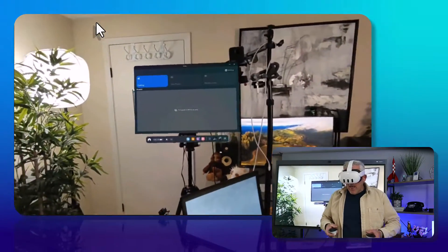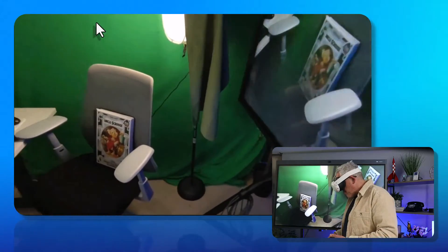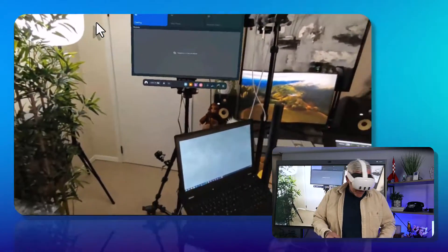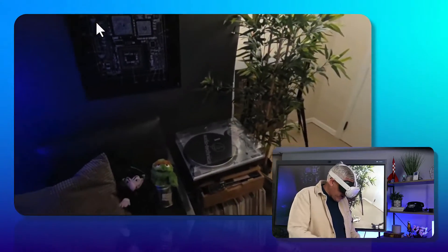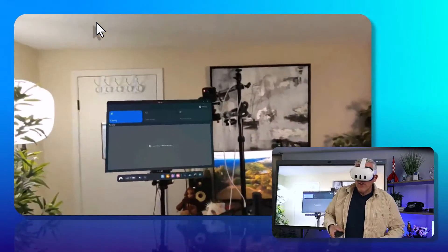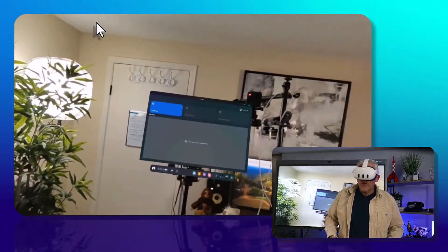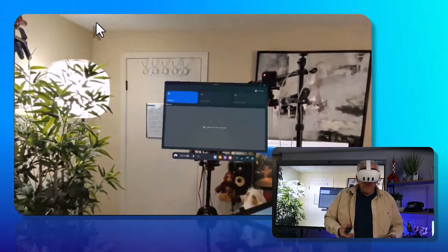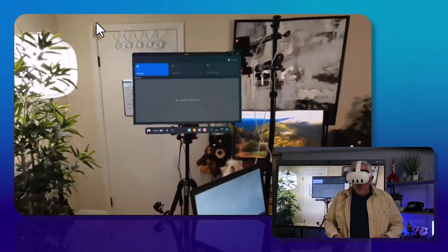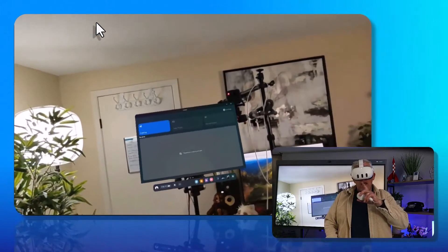So now you can see everything in my studio. If I look around, I've got my computers, my record player, the Count and Oscar the Grouch. But what's interesting here is not so much that I'm showing my studio — this could be the classroom, or this could be a server room if you're teaching more advanced topics like how to use routers and such. You can actually interact with the environment.